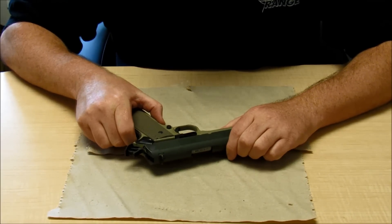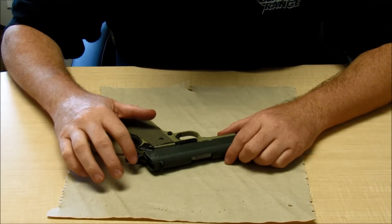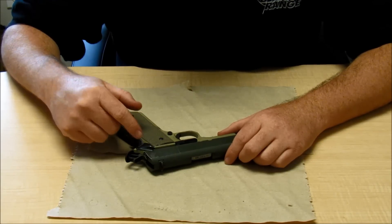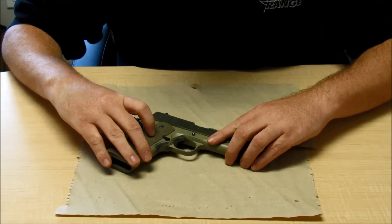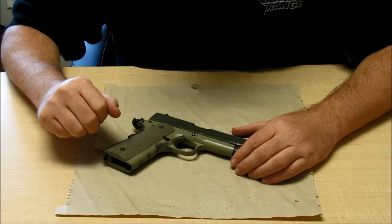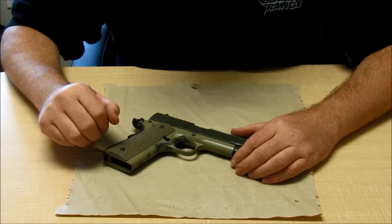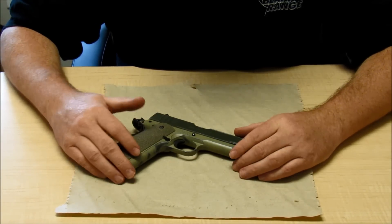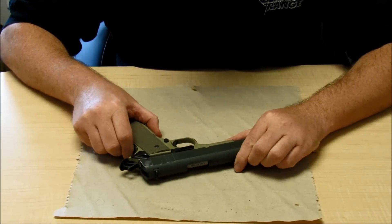You can see this old Springfield has had a couple of modifications: a new beaver tail grip safety, a commander-size style hammer, and some trigger parts. You can modify it and really make it your own — I've replaced the wood grips with some grips from Ergo Grip to enhance the way it feels and the way I interface with the gun. So there's a lot of things you can do with the 1911, just like you can with the Glock and a lot of other pistols. So this gun being old, outdated, ancient, and obsolete is just not true.